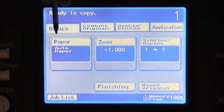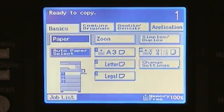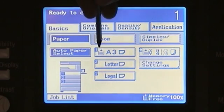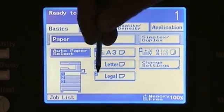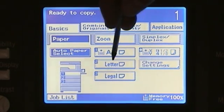By default, your paper selection will be set to auto paper, which will allow you to select the paper based off the size of originals that you are copying. If you choose to change or force the copies to a specific size or cassette, when you touch on your paper selection it will allow you to select either from cassette one, two, or three. This also shows you the size of paper that has been set and the orientation.